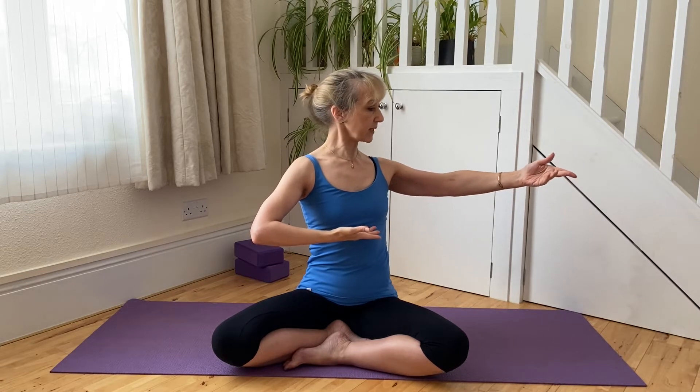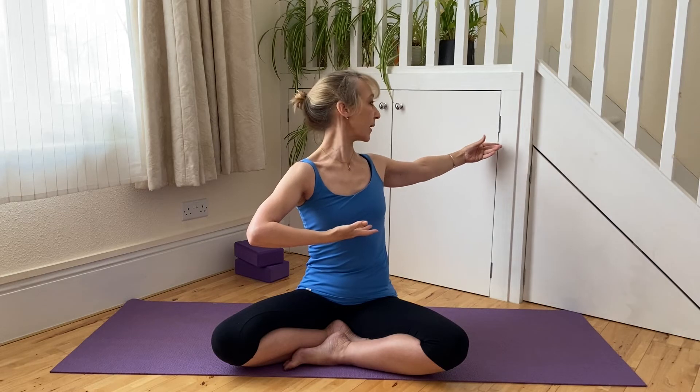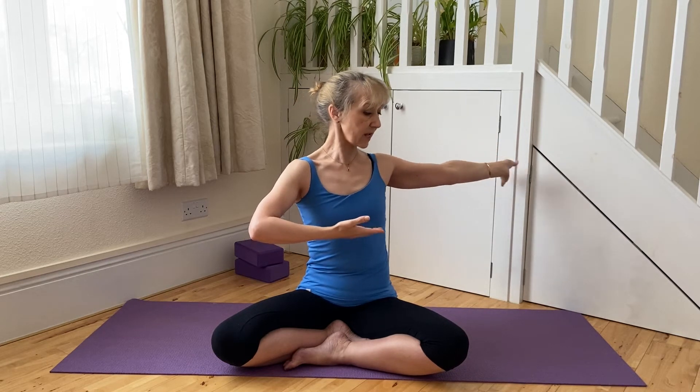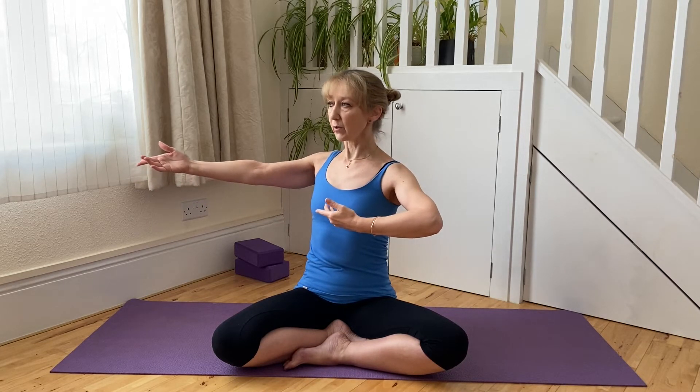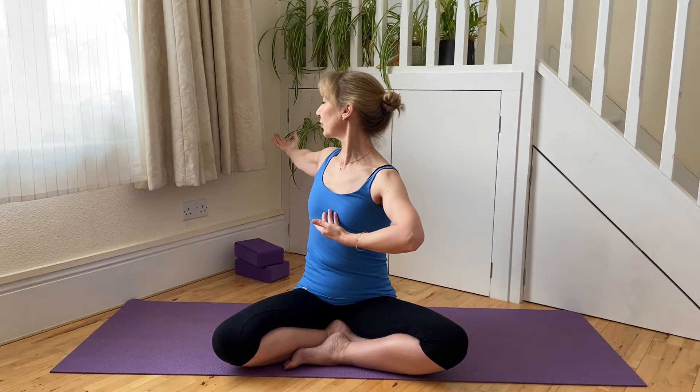From here we're going to work into a little bit of a spinal twist. The pelvis is grounded on the mat or on the block; we're going to aim to keep the base of the spine in position and the waist nice and tall. As we breathe in, we're working a spiraling action through our upper spine through the spine in the ribcage, and the arm flows with us. Then again we breathe out and come back to namaste, keeping the base of the spine grounded, the waist nice and tall and upright, the movement flowing through the ribcage.